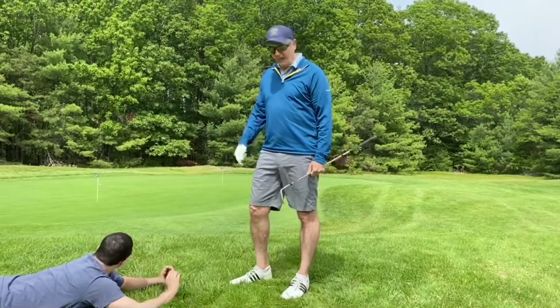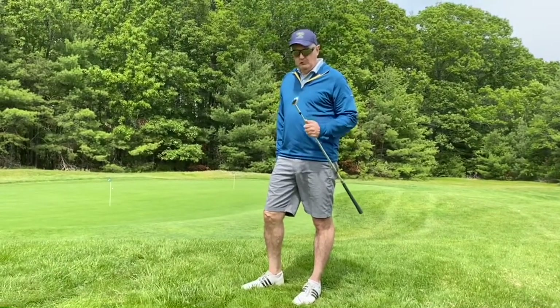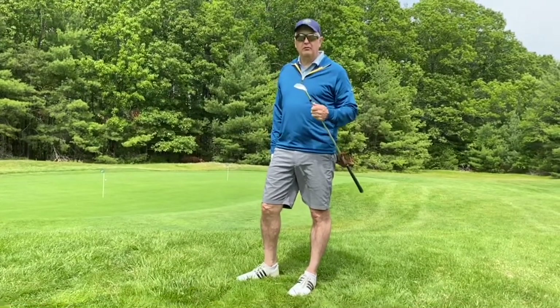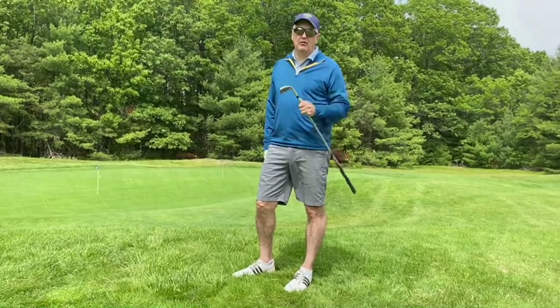And I will take that from that lie every day. So if you want to learn a little bit more about this club, you can learn more about the 405 White Sole Dimple Wedge at harrytaylorgolf.com. Thanks for watching.